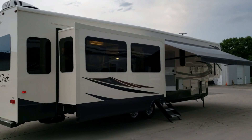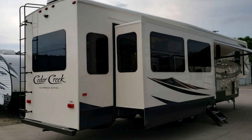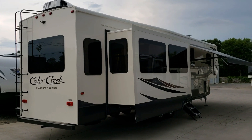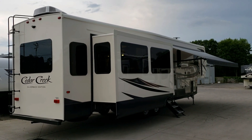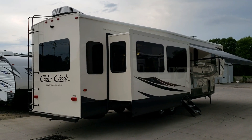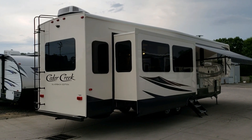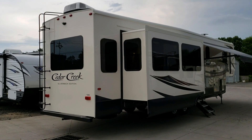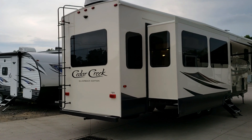The frameless tinted windows give a really clean automotive-style look versus traditional RV windows with visible framing. The rear end is just a hair taller with not quite as drastic a slope back on the roof, which also makes it feel a bit taller inside. There are LED tail lights on the back.